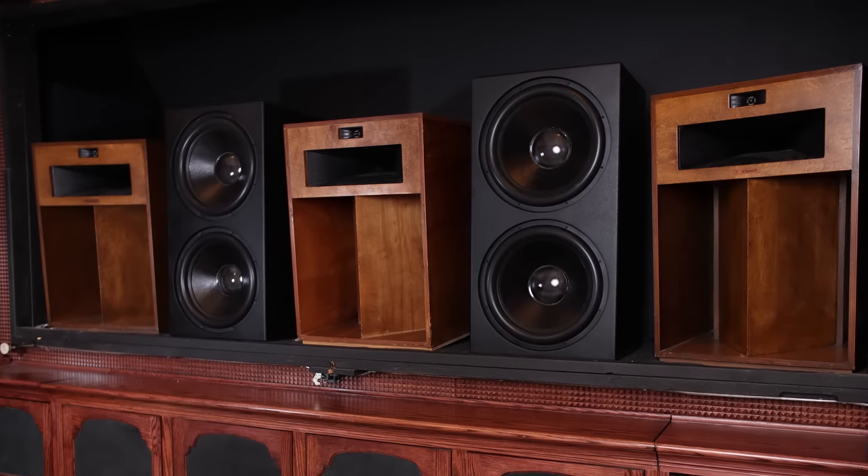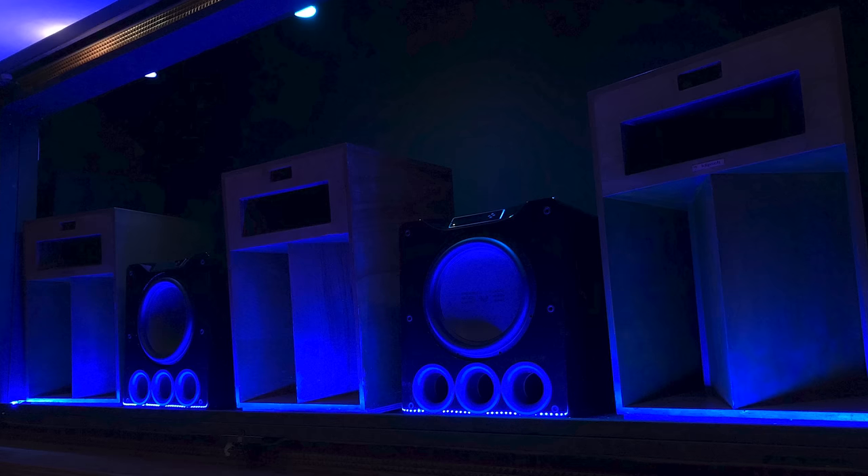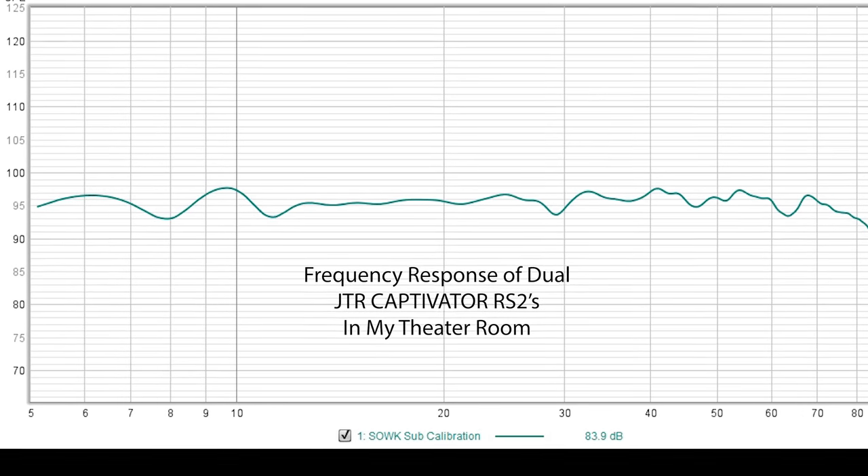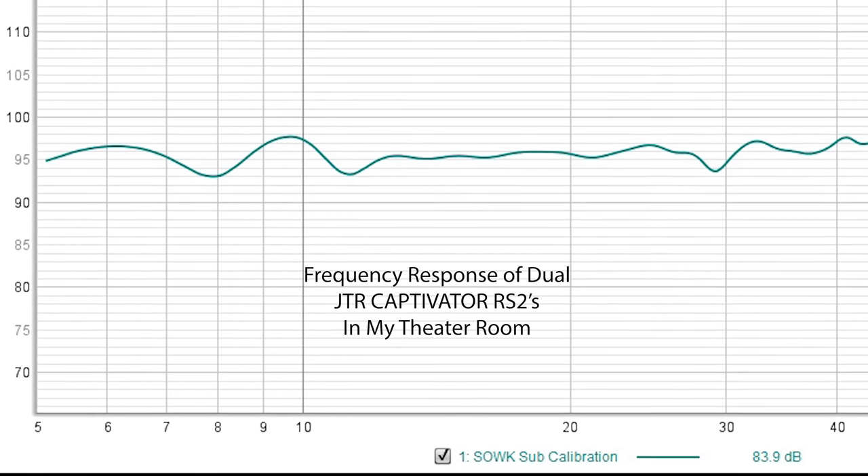These are sealed subwoofers with dual 18-inch drivers and a 4,000-watt continuous amplifier in each cabinet. They're massive — both weigh about 220 pounds each. I was simply blown away. I loved the SVS PB-16s, but around 17 Hz they begin to drop off pretty quickly. The JTR RS2s are flat in my room down to 5 Hz — that's insane. More output and headroom than my room can physically handle, zero port noise because it's a sealed cabinet, and super tight, punchy, massive impact.